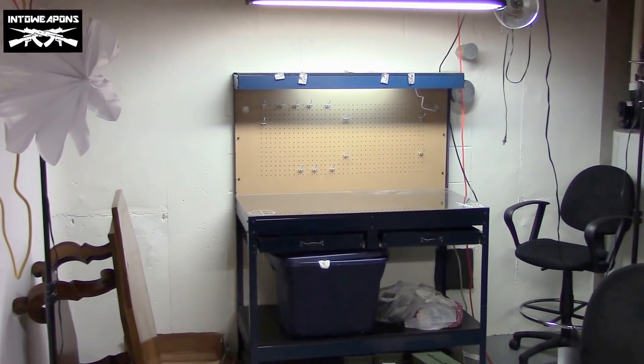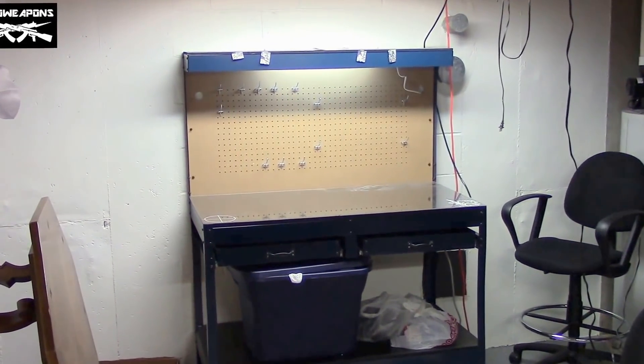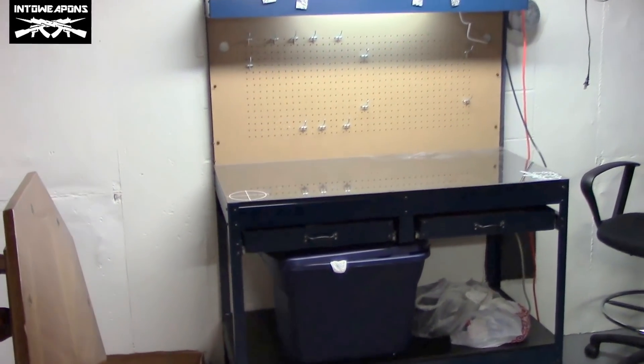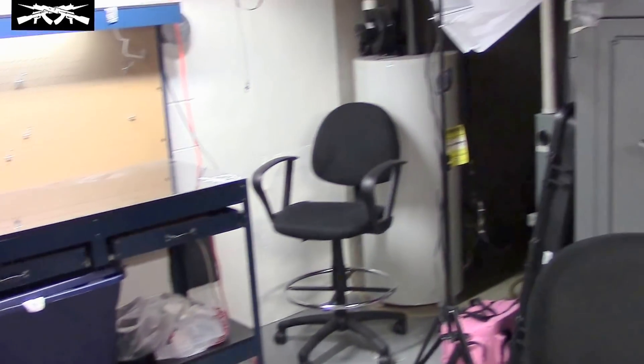Hey everyone, how are you doing? IntuWeapons back in with you. Well, my wife did pack up all her stuff and move out. As you can see, the shelves are empty. Fortunately for me, it was just her craft room — she essentially took all of her stuff from her craft room and moved it to the other side of the basement.